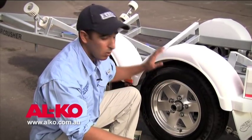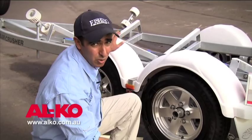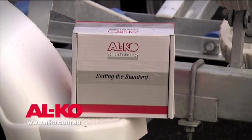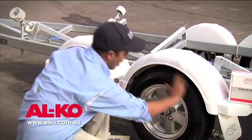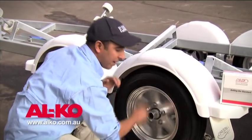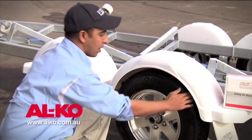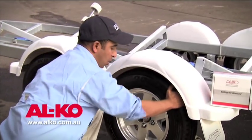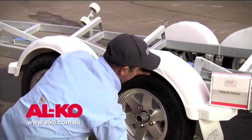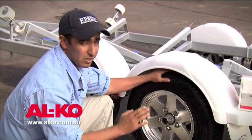We'll quickly go through and check the trailer wheel bearings. We've jacked this trailer up — you'd normally secure the trailer, chock it, and ensure your handbrake is on if it's a brake trailer. We start by spinning the wheels, making sure they spin freely with no grinding noise. That's spinning fine. The second check is to grab the wheel and firmly try to move it laterally to check for any play in the wheel bearings. There's no slop — they're all rigid and secure. Those wheel bearings should be fine.